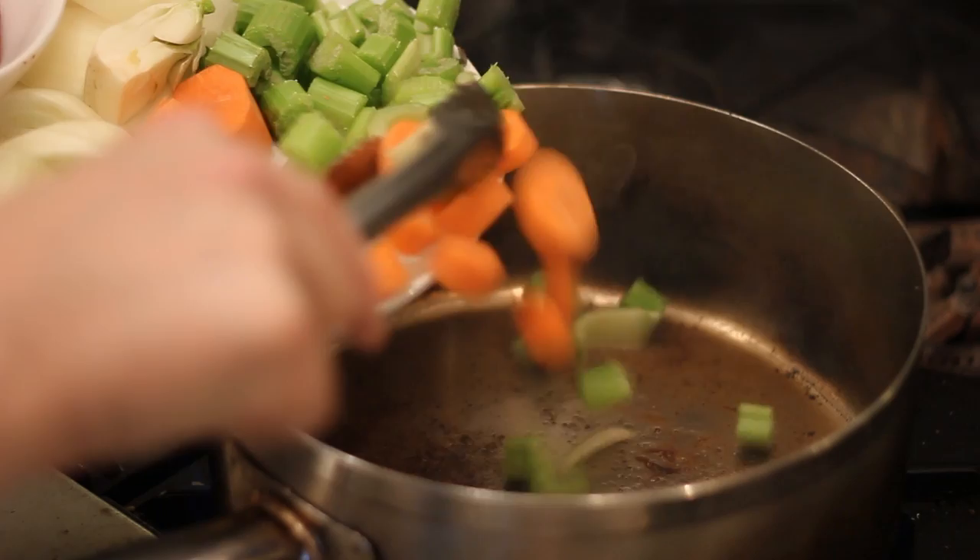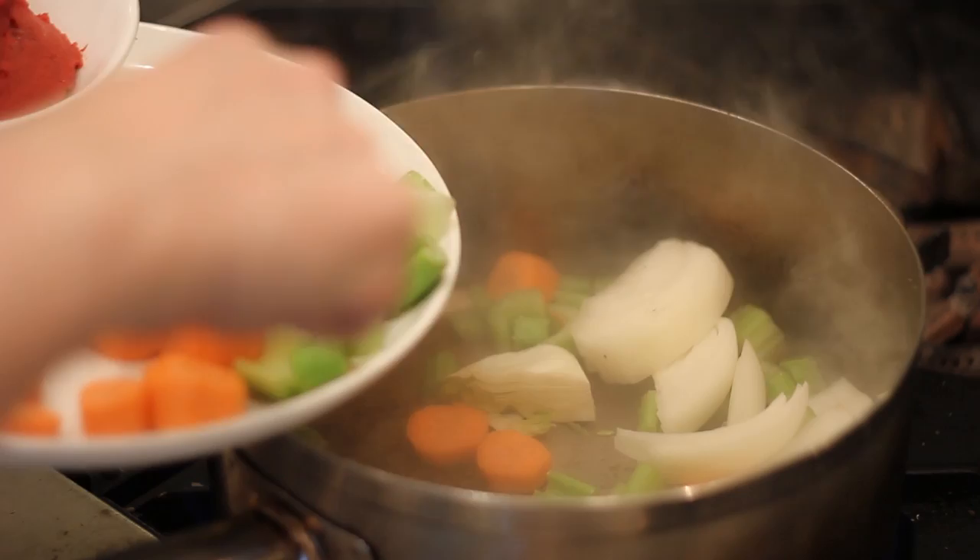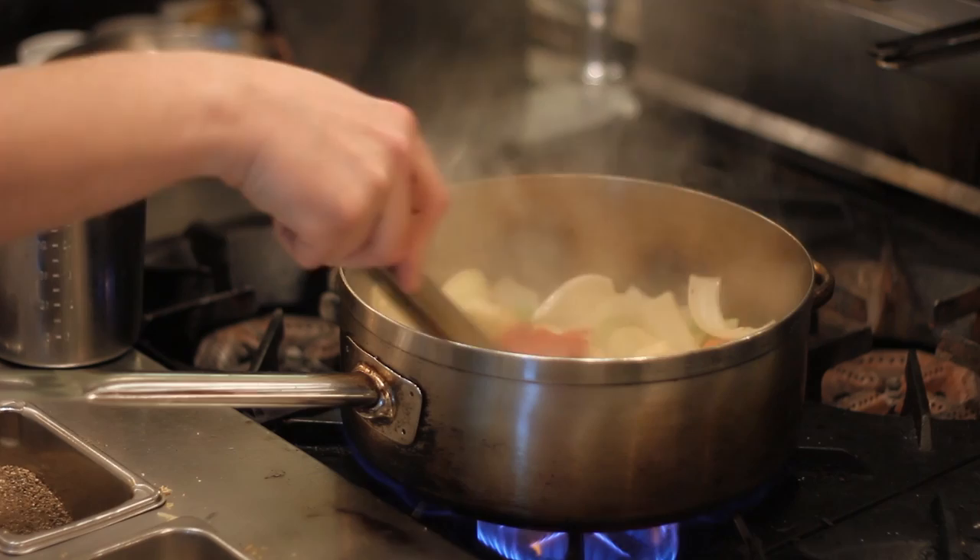The vegetables consist of two carrots, two stalks of celery, one each yellow onion, and one each fennel. These vegetables are cooked in the same pan until they're soft and tender.